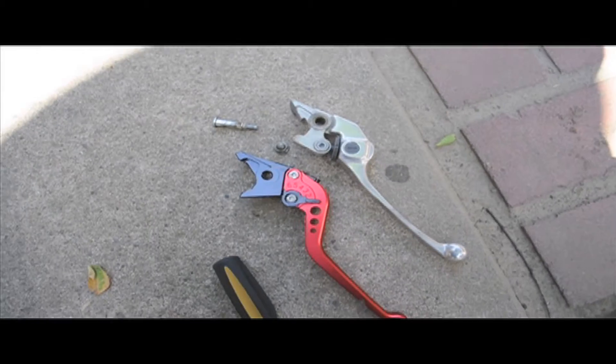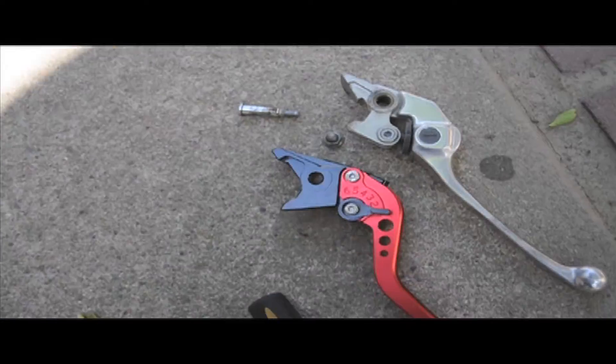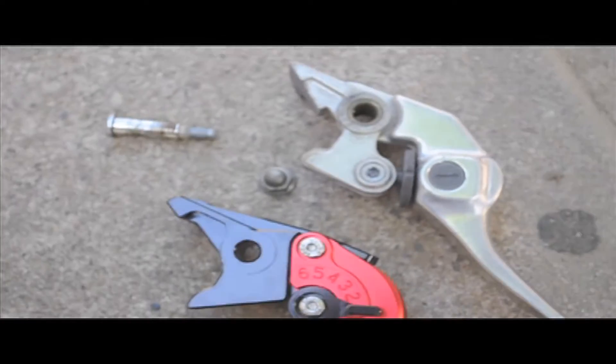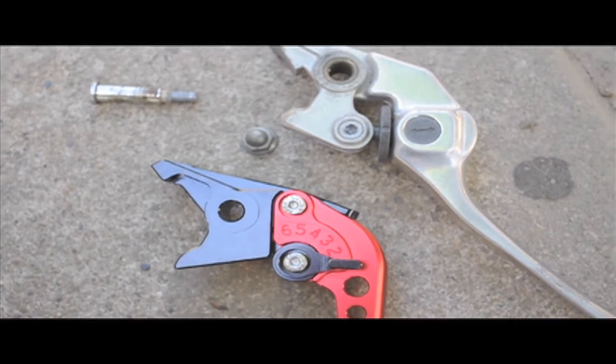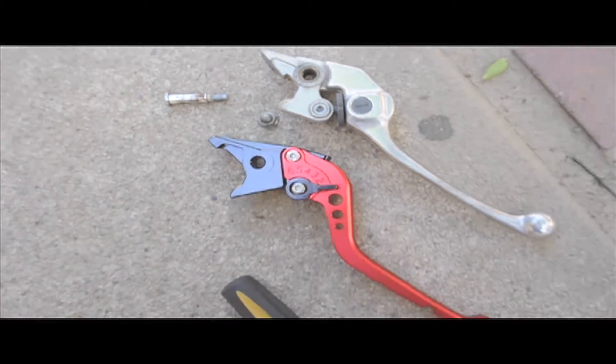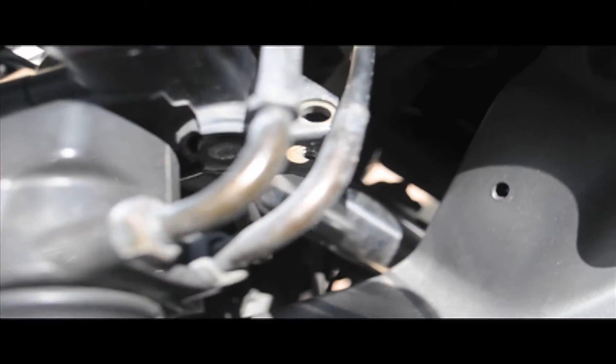Okay, here I've got it off. It came off pretty easily. This is what the pieces look like — that screw and that little nut or bolt or whatever. I'll go ahead and throw on the new brake. This is what it looks like without it.